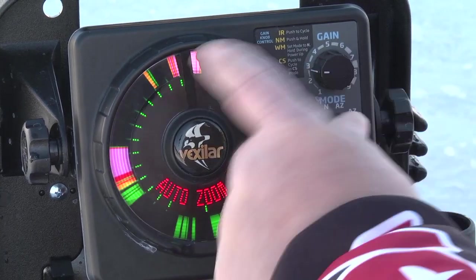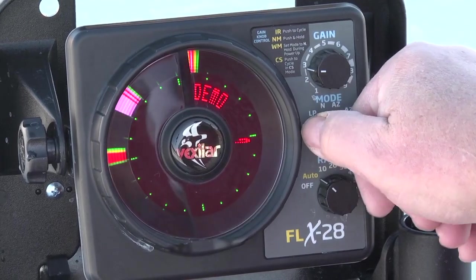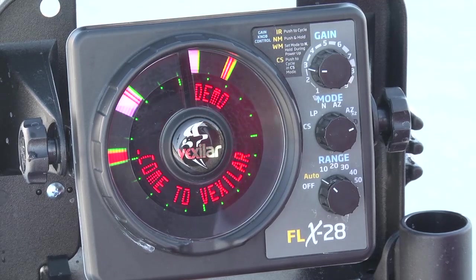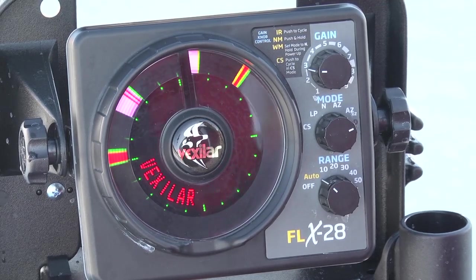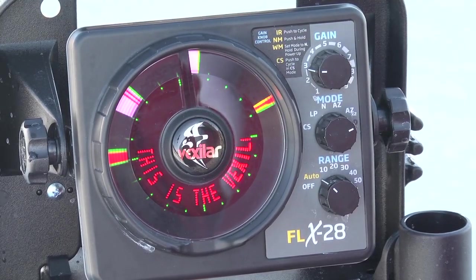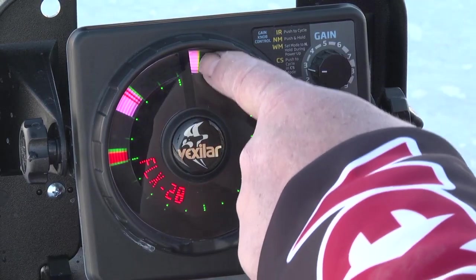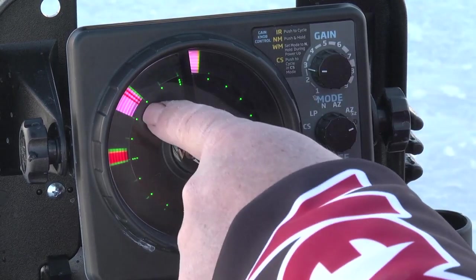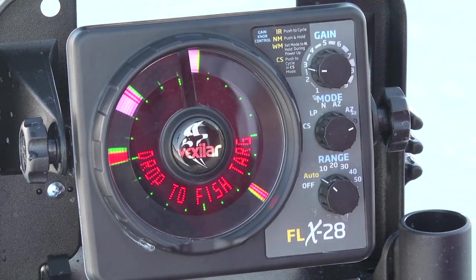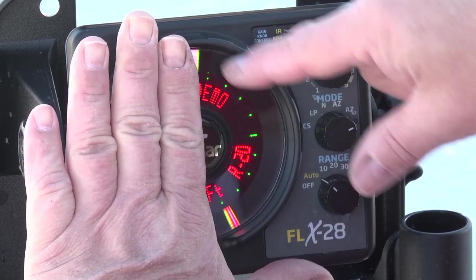We also have the AZ-12 setting for the bottom 12 foot of the water column. And then we have the demo mode. When you set it to the D setting, it automatically starts up an example of an actual fishing scenario. It'll split the screen in half and show you what it looks like in auto zoom mode.